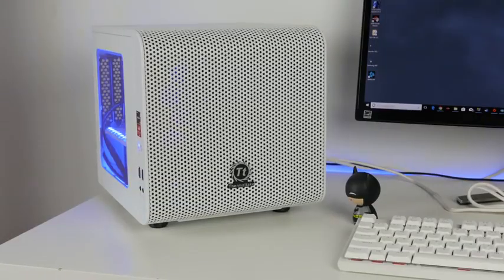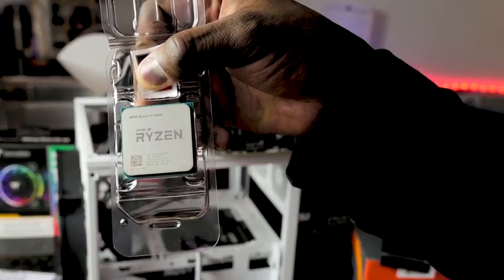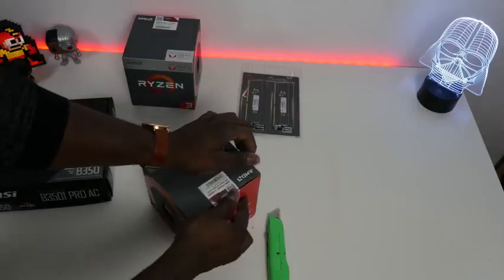Fear not. Today we're taking a look and doing our APU build. This is the brand new AMD Ryzen with Vega 11 APU, which means you don't need a dedicated GPU to start your gaming at 1080p. We're using the Ryzen 5 2400G, which is courtesy of AMD Supply.